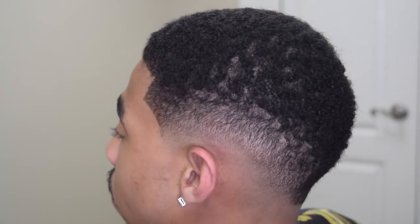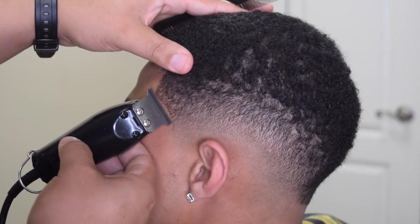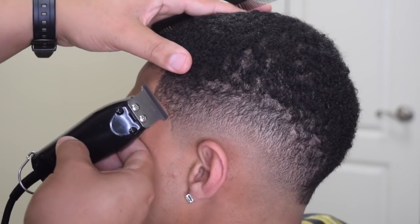I previously lined him up just a little bit to give myself a guideline before I started, and right here you just see me going back and touching it up to make it pop more.